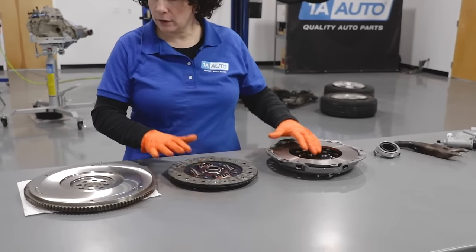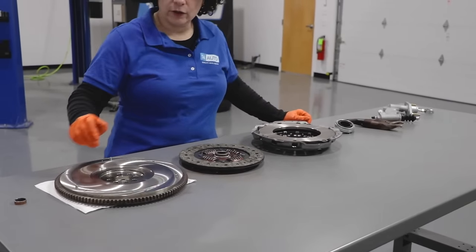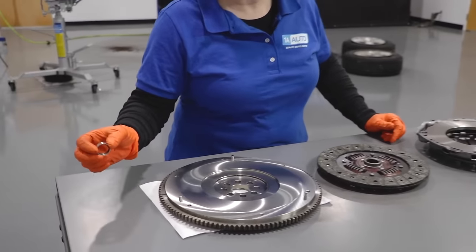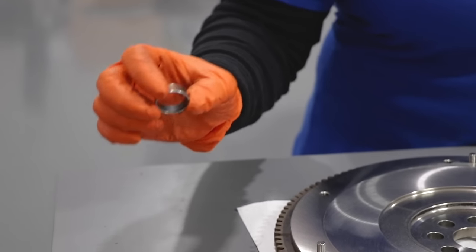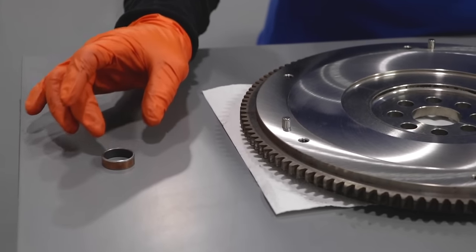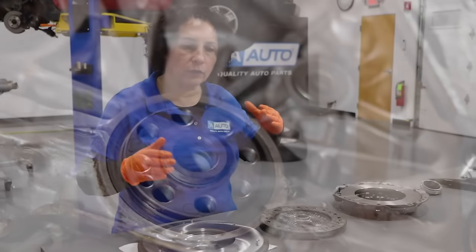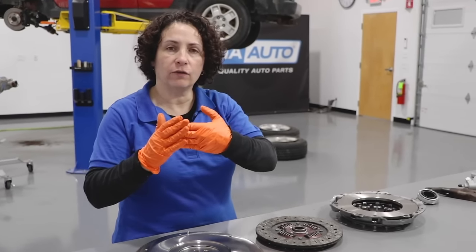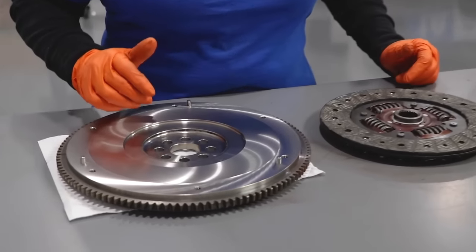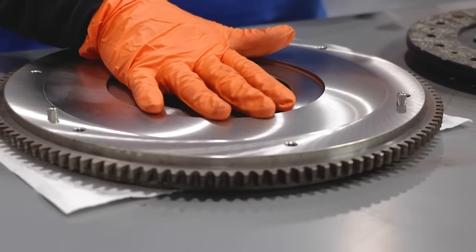Here we have our basic components for a clutch system. These components came from 1A Auto and come as a kit. This is our flywheel, which we had turned at a machine shop. This can be called a pilot bearing, sometimes a pilot shim, or bushing - this particular model has a pilot bushing, they don't put a bearing in there. This goes inside the crankshaft where it's milled out so the extension of the transmission spline can go in. This is the flywheel, which gets bolted right to the crank - the engine crank is what the pistons are attached to.